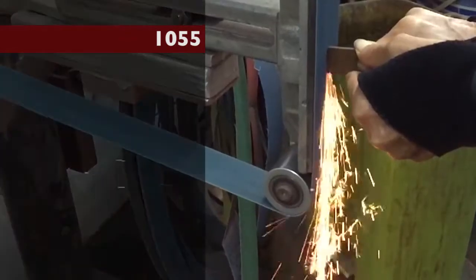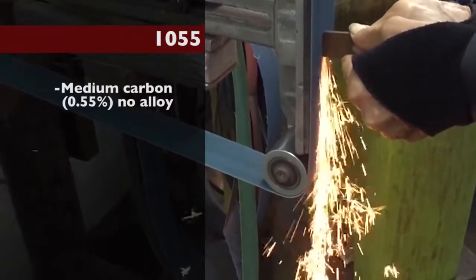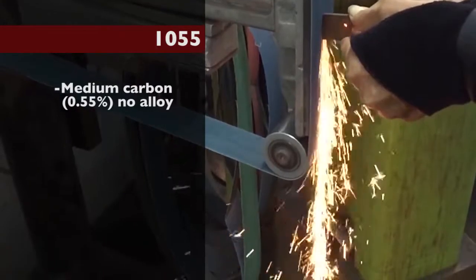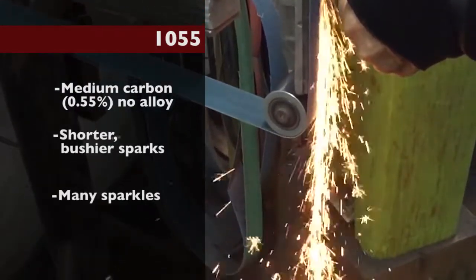1055. This is a medium carbon simple steel with no alloying agents, around 0.55 percent carbon. Shorter, bushier sparks with lots of sparkles at the end.